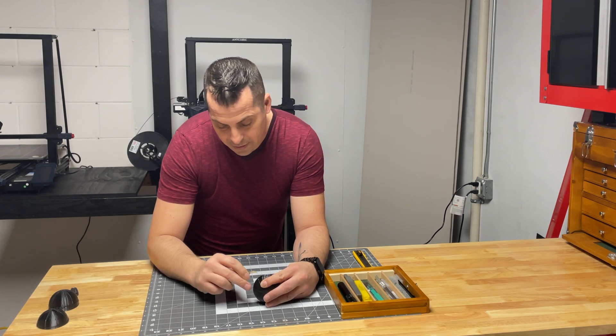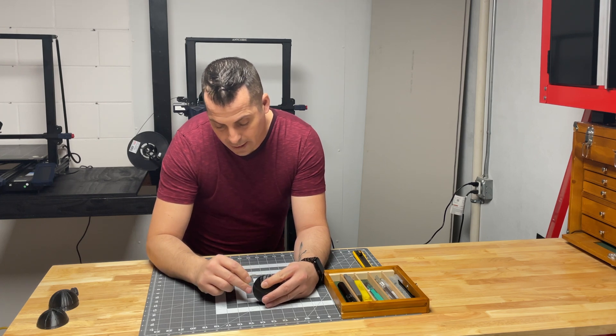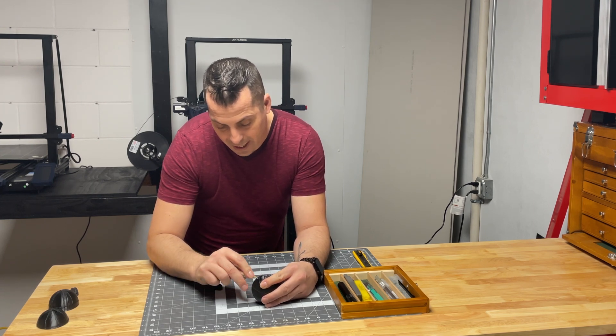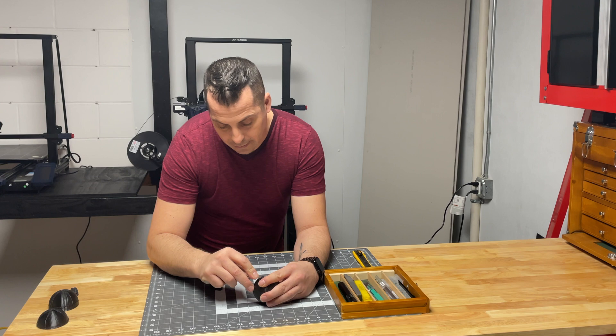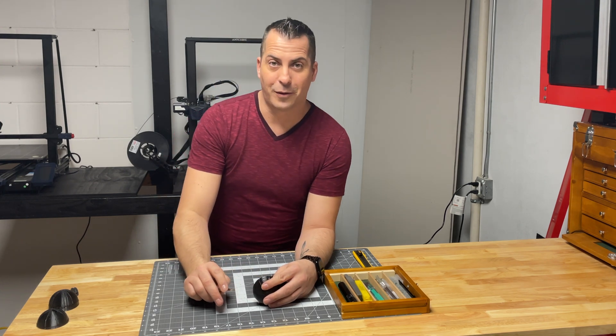What I do is I stick the scalpel in there first and it starts to peel it apart a little bit, and then I'll take a razor knife second and outline it, and it should come right apart. Let's hope it does this while you guys are watching.